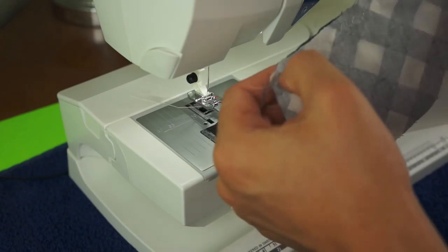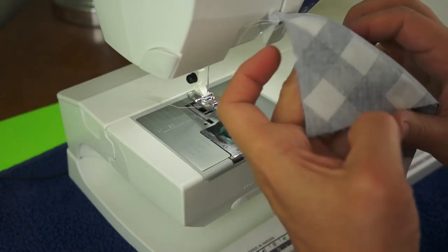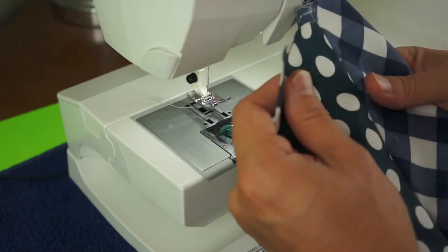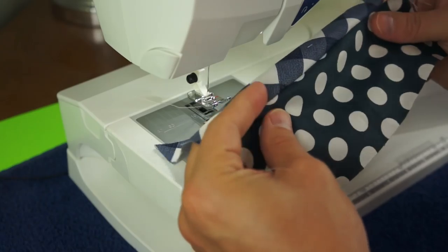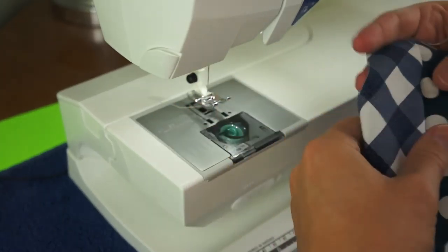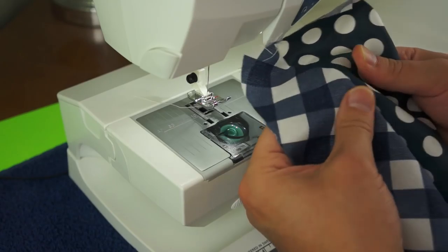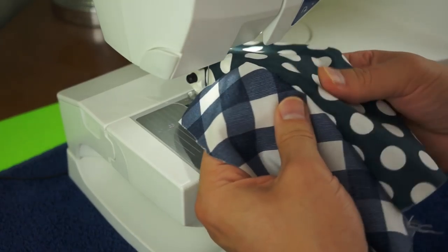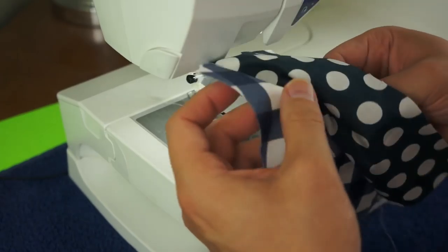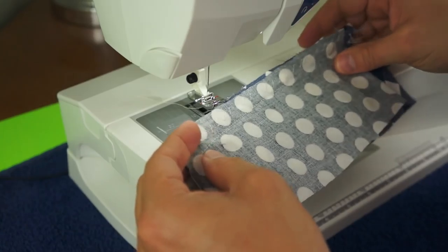Here I did a zig-zag stitch across the seam of the fabric, and that keeps the fabric from fraying once it is all put together. Here I am testing the strength, and you can see the individual little threads poking through. When you would iron that seam down, you would be looking for those threads so that you knew you had a nice sharp seam.